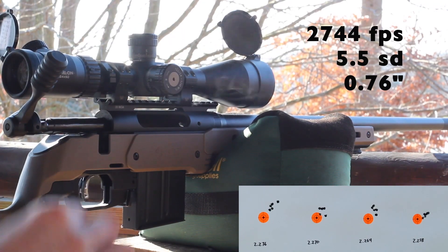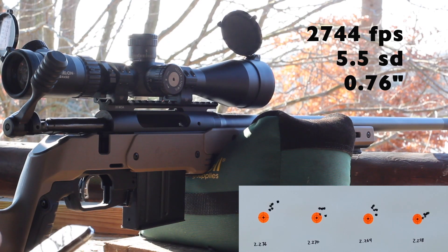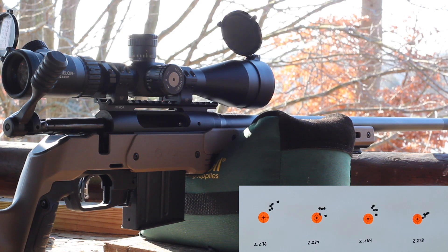That looks like the best group of the day. My last shot there kind of screwed it up just a little bit, but velocity looked incredibly consistent. We ended up with 2744 average and a 5.5 SD. So shorter overall length definitely turned out to be better today. We are getting some ejector swipes pretty much across the board, but it seems like it got better as we went shorter with overall length.